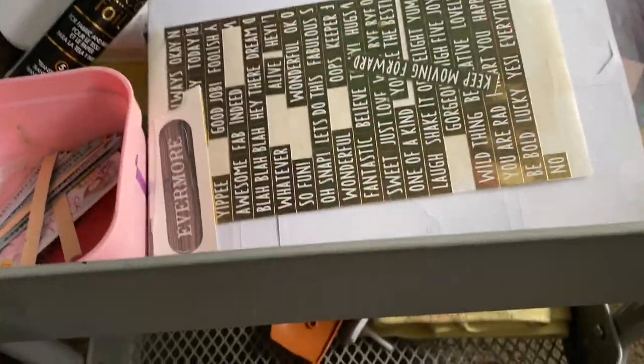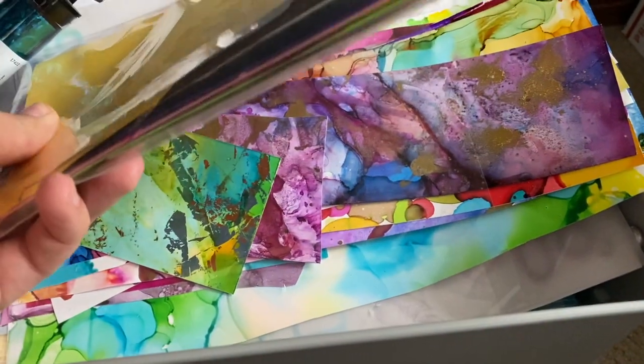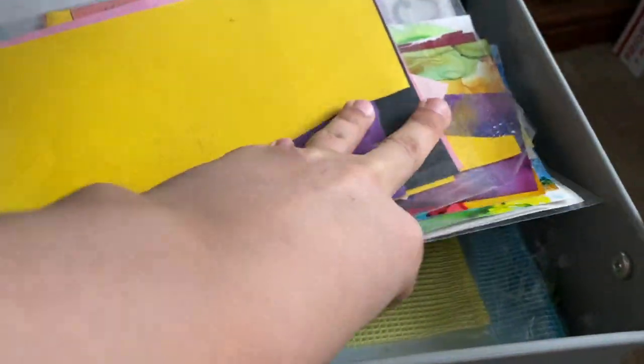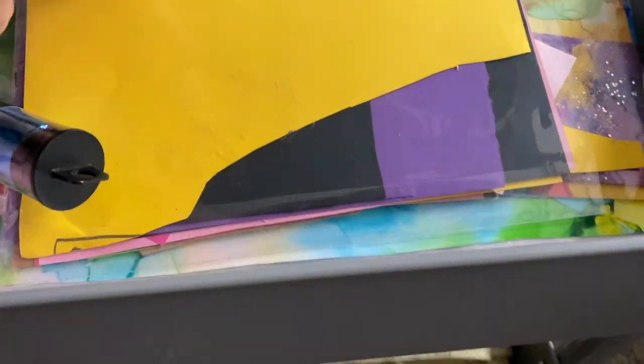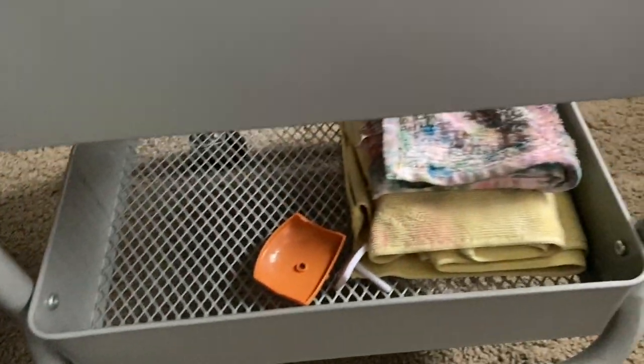The folders contain: white scraps, stickers, glitter paper, real pockets colored paper, and alcohol ink papers. Down below I have foil and my laminator.